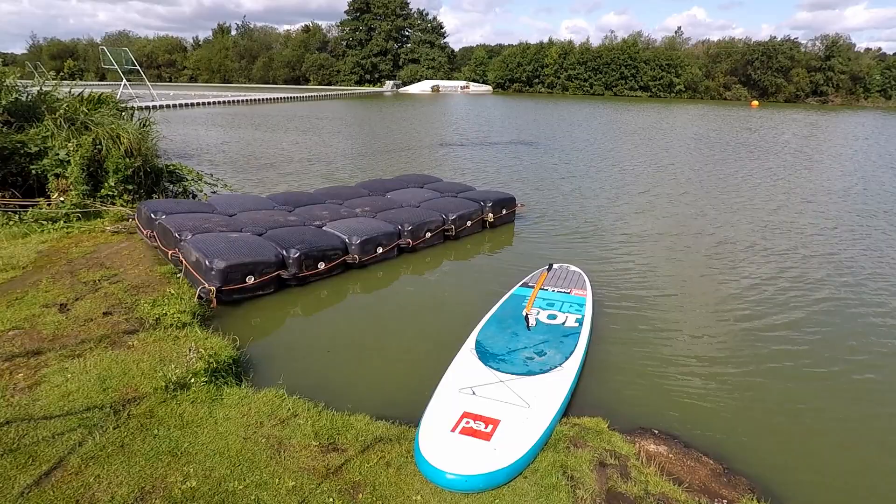We're at the home of the National Water Sports Centre in Nottingham, and today we're going to show you how to get on a stand-up paddleboard.